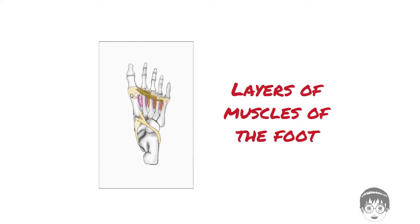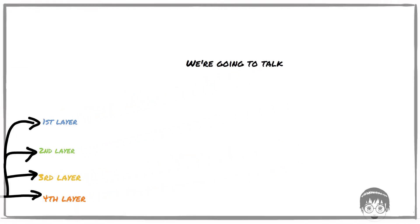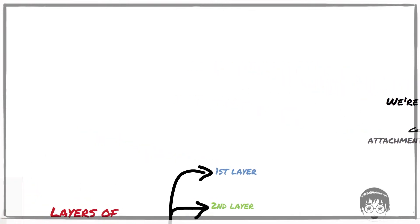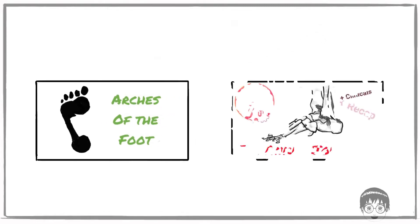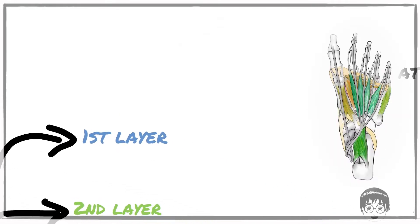There are a whole bunch of muscles piled on top of each other in the sole of the foot, but for convenience it's described in four layers, starting from the outermost and working our way in, just like you would in an actual dissection. In this video, we are going to dive into each of these layers and take a look at how each of these muscles are attached and how they function. Let's start with the first layer.